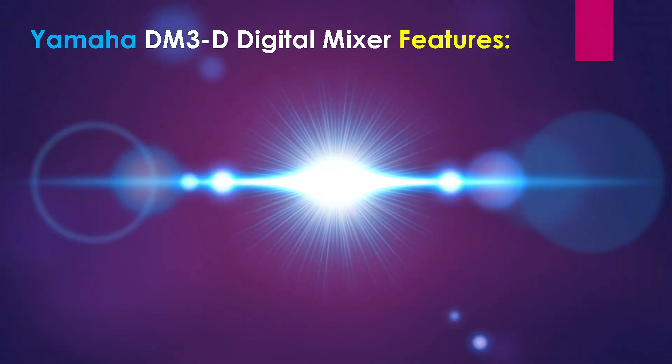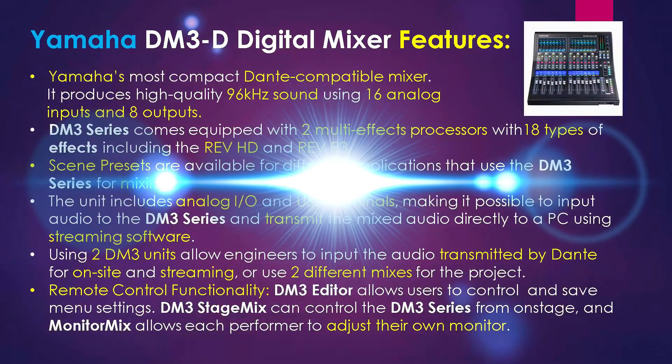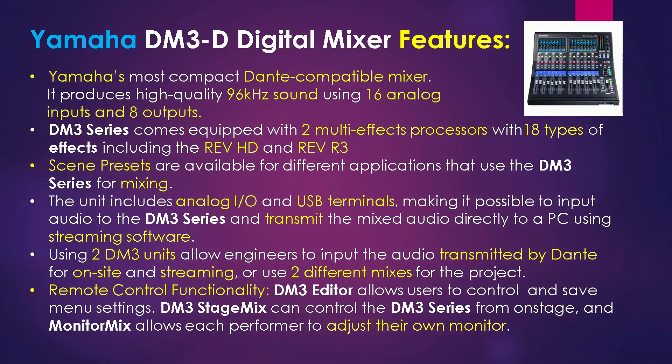Let's check out some of the Yamaha DM3D digital mixer's features. This is Yamaha's most compact Dante-compatible mixer yet. The Yamaha DM3D produces high-quality 96kHz sound using 16 analog inputs and 8 outputs with low latency. The DM3 series comes equipped with two high-quality multi-effects processors featuring 18 types of effects, including Rev HD and Rev R3. Scene presets are also available for a variety of applications, making setup quick and easy.